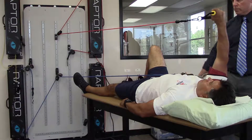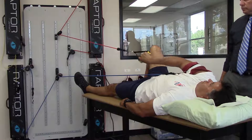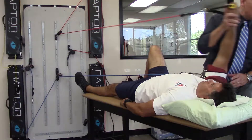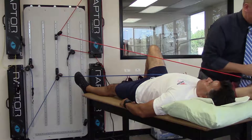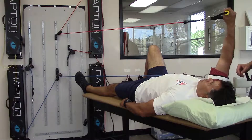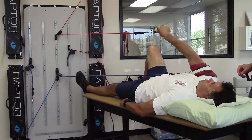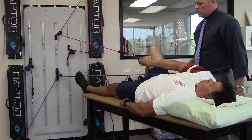All of the exercises we have devised on the Verdimax are functional exercises that involve diagonal and spiral rotations of the extremity. This is after the concepts of Cabot, Voss, and Nott and the PNF concepts of exercise.